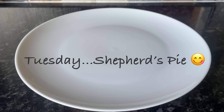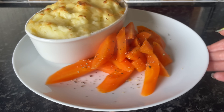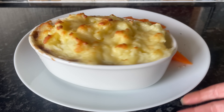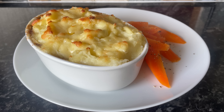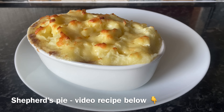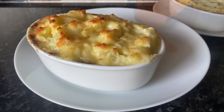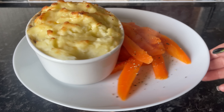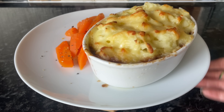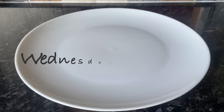Moving on to Tuesday, a very simple one for us - shepherd's pie, one of our absolute favourites. Sometimes I do it in one big dish and just take a scoop out, but we do like these individual wee dishes. The downside is they stay warm for absolutely ages - even when you're finished the dish will still be piping hot and takes ages to cool down. But it does keep everything in the same place, which I like. That's the shepherd's pie with cheese on top and some steamed carrots on the side.